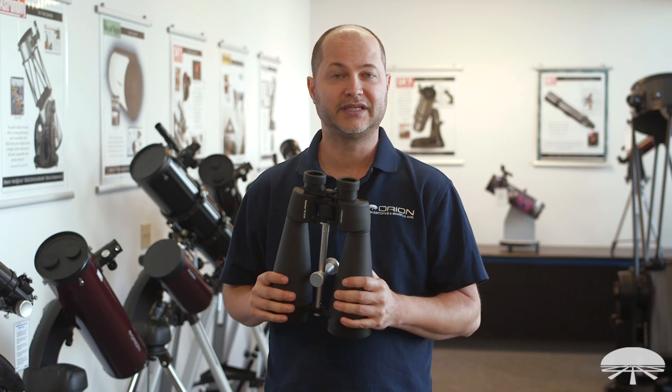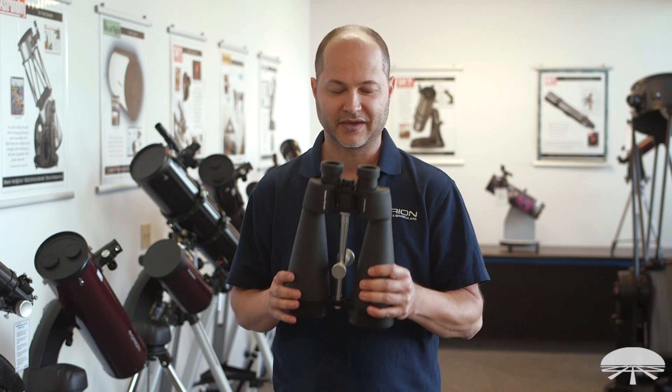And there you have it — the Orion Giant View 16 by 80 ED binocular. Thank you very much.